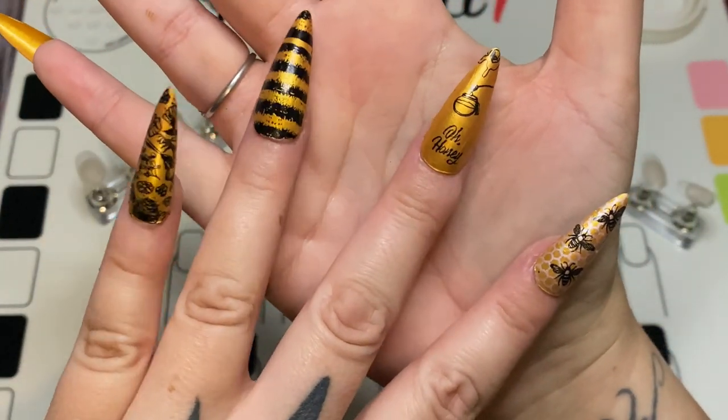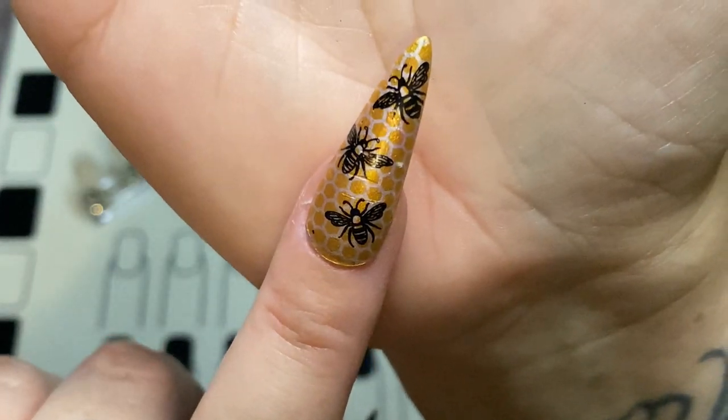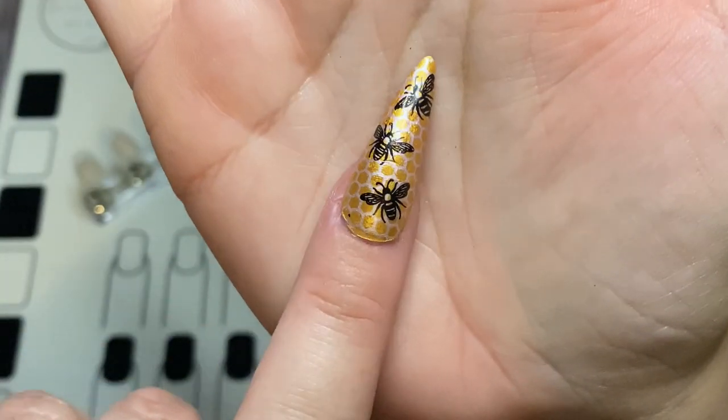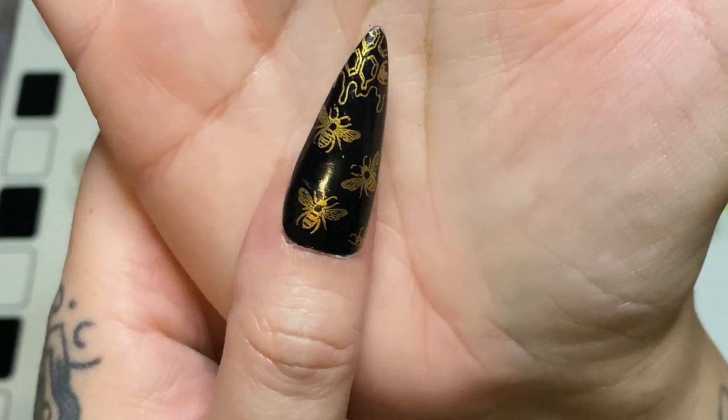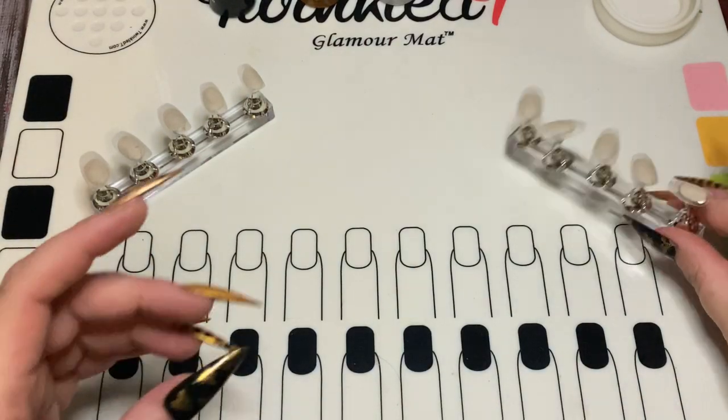I did these bee nails — a little bumblebee stripe, and this one says 'oh honey.' I did the bees on the honeycomb here, little bees here with the honey dripping down, and a bunch of bees over here. So that's what we're going to be doing for these.